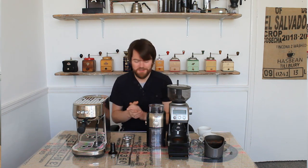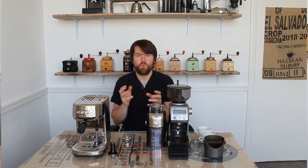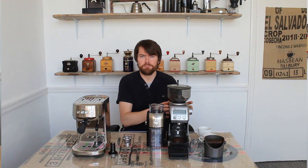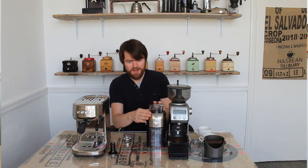Would you be better off just sticking to pre-ground coffee or a much cheaper grinder like this Krups Expert grinder, and using the dual wall baskets? My answer to that question is: I don't know, because I've not tried it. So in this video I'm going to make two flat whites — one via the Sage Smart Grinder Pro using the standard basket, and the other with the dual wall basket using the Krups Expert grinder.